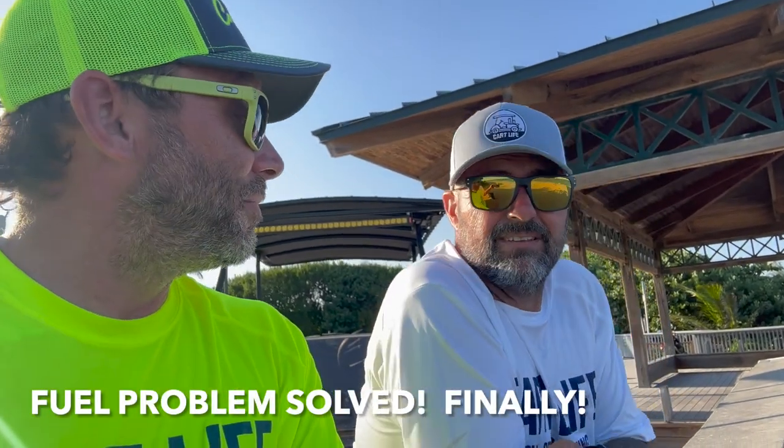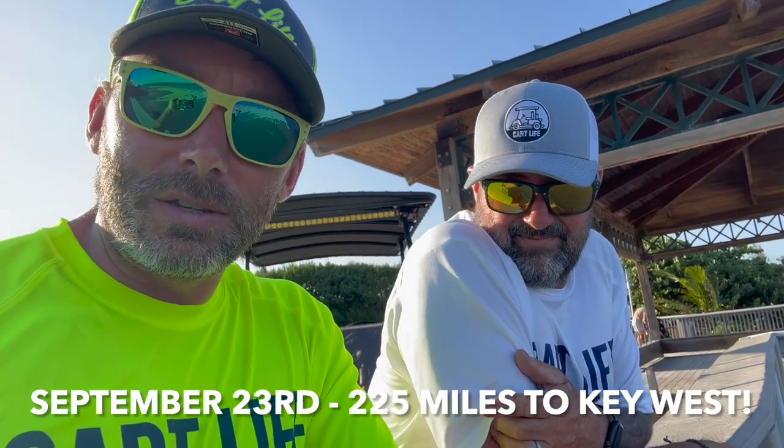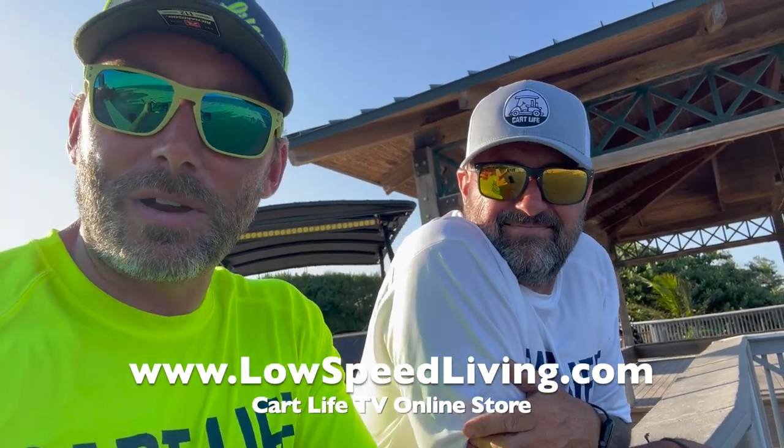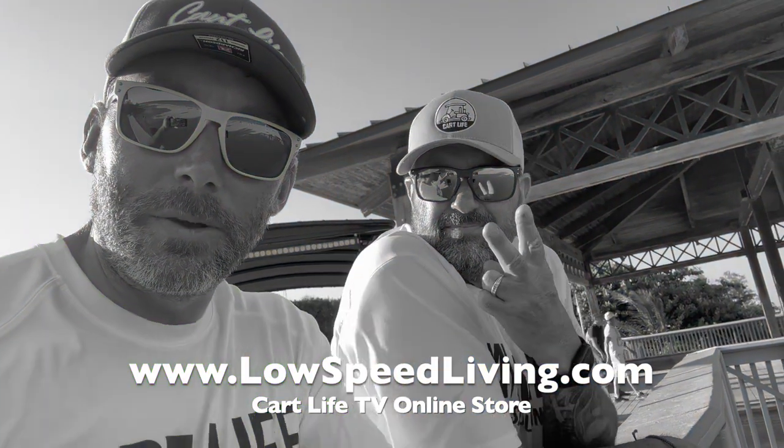Apologies for the wind noise, but we are here at the Atlantic Ocean — this is Palmetto Beach. We got the pavilion here. Just pulled over. Golf cart's behind us and it is running awesome. No backfires, no sputtering of the motor. Awesome low-end power. The carburetor was definitely messed up. We're going to take it apart this weekend and check it out. Remember — two weeks from today, Key West trip. Don't forget, Low Speed Living — help support the channel. If you like the videos, like and subscribe. LowSpeedLiving.com. Support the channel. That's it. We're out. Peace.